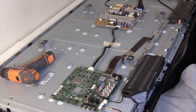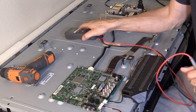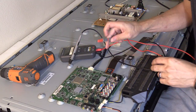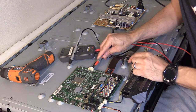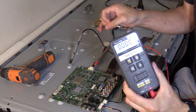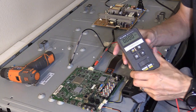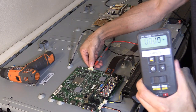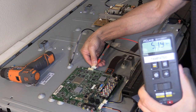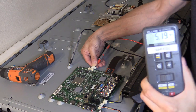Double-check your connections, make sure everything is good, then plug it in. The TV is not turning on and there's no backlight. Reading the voltage at pin three — zero volts, it's not even bouncing anymore, so it's dead. Zero volts straight across. When I unplug the power cable to the main board, we get a steady five volts. So this is another defective main logic board.